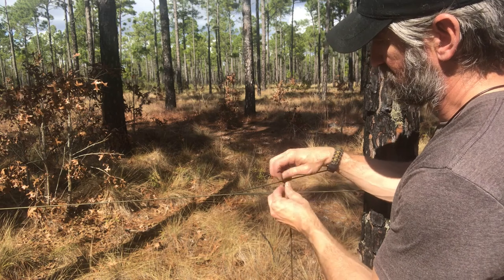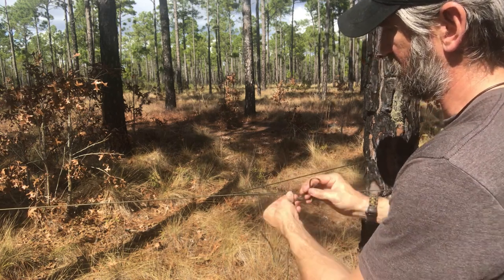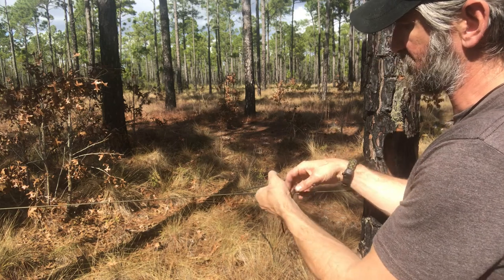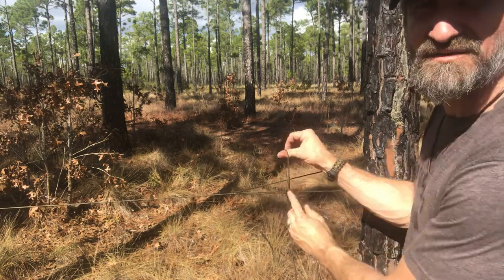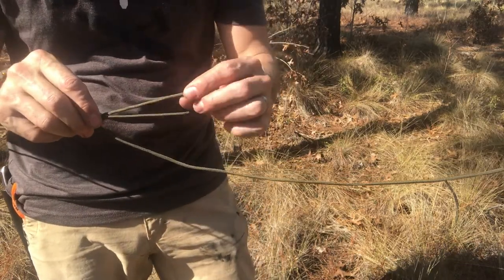Then I can come in here throwing my half hitch on a quick release, or throwing two half hitches on a quick release — whatever you want to do to finish that off. All right, let's do this close-up here.